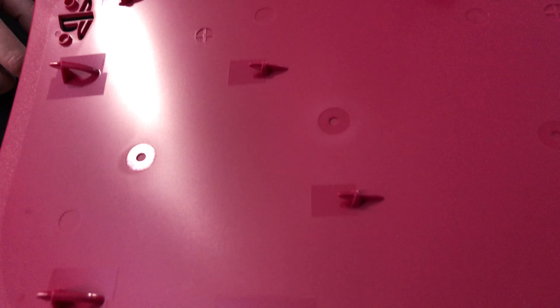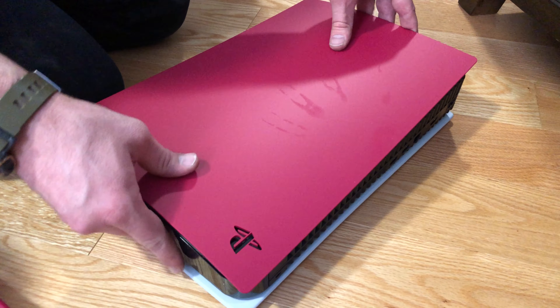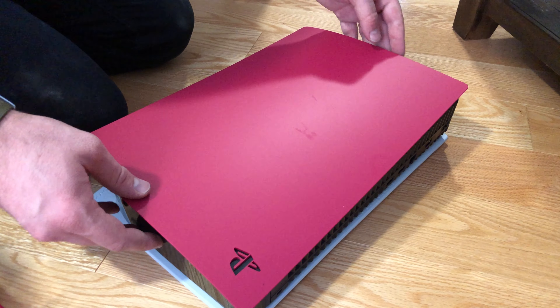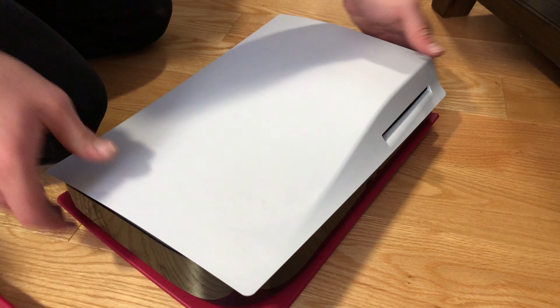As you can tell, the shell has these directional hooks in the design, which makes it easy to visualize what you have to do. To get the new shell on, it's pretty simple — you just want to reverse what you were doing and it snaps in very easily.